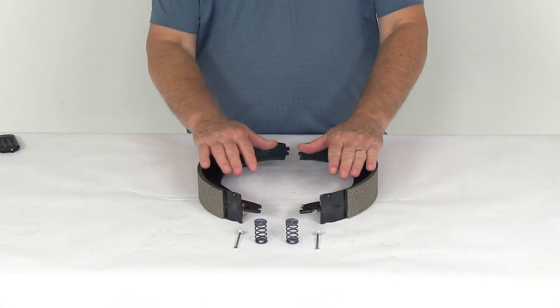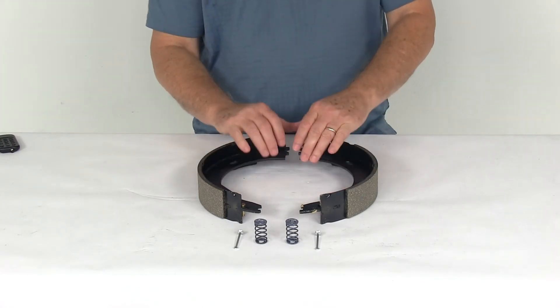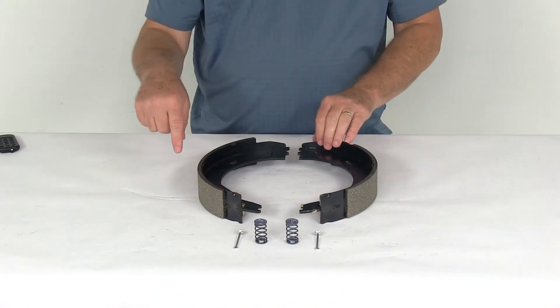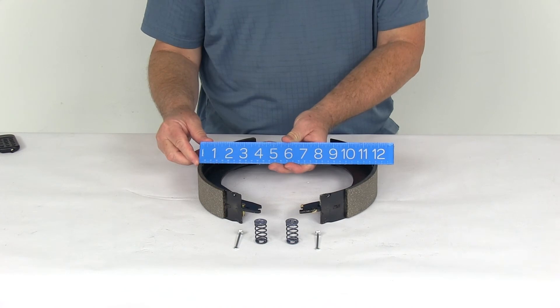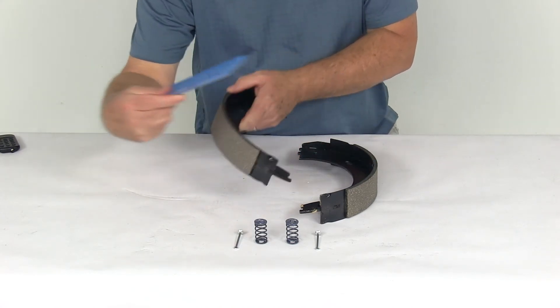This part includes the right-hand side replacement brake shoe and lining and the mounting hardware. When they say 12 inch by 2 inch, the way you measure that is when these are installed onto your brake assembly — the 12 inch would be the diameter from the edge of this shoe all the way over to this shoe, so it should measure 12 inches when installed. The 2 inches would be the width of the lining on the shoe.